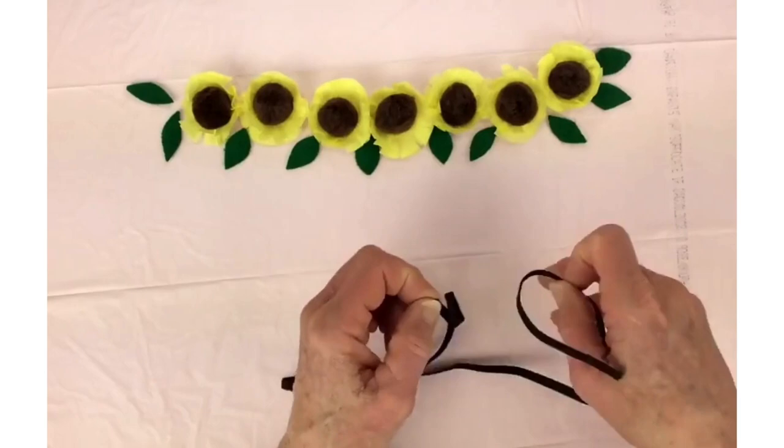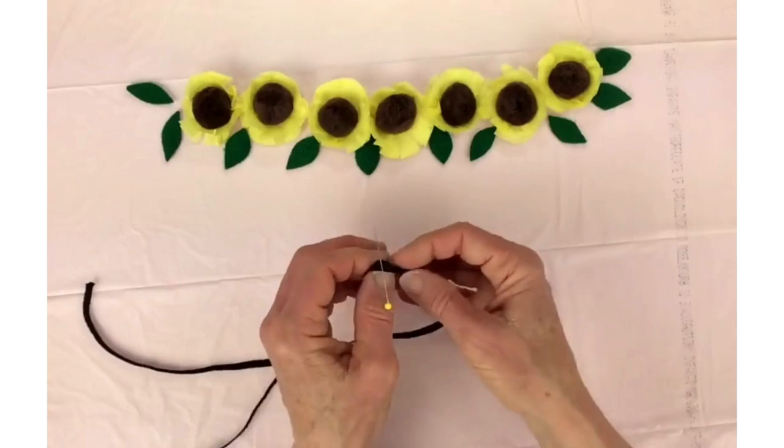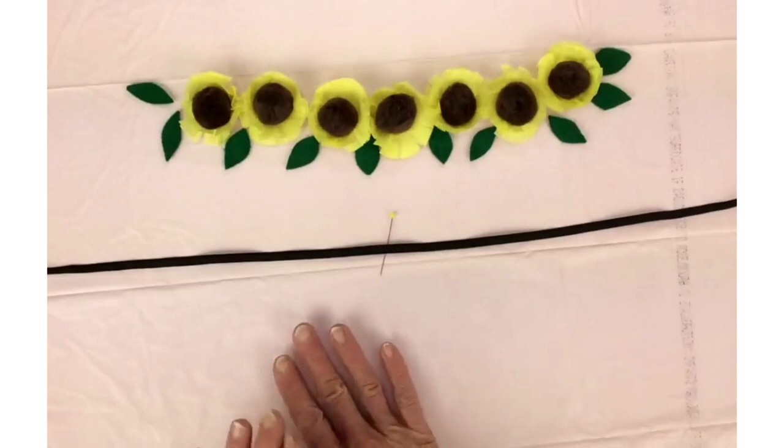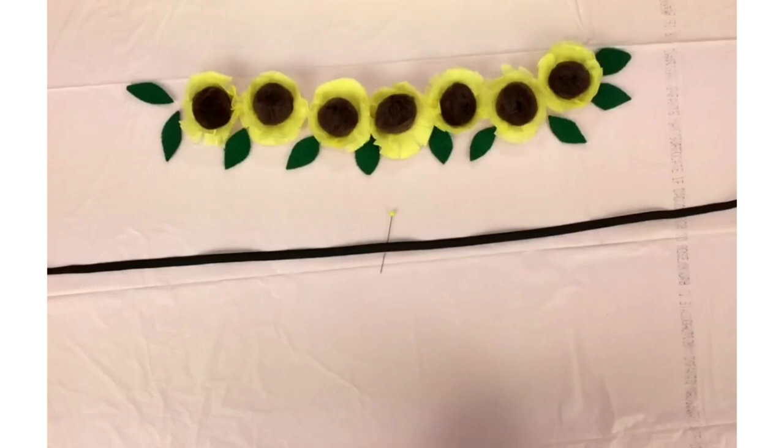The first thing we're going to do is find the center. Just put the ends together and loop it to the end. Got a little fold there, and we're going to put a little marker in it with our pin. Lay it down. You might notice this time I have my surface covered — I covered it with a trash bag because this is going to be kind of messy and we need some protection.